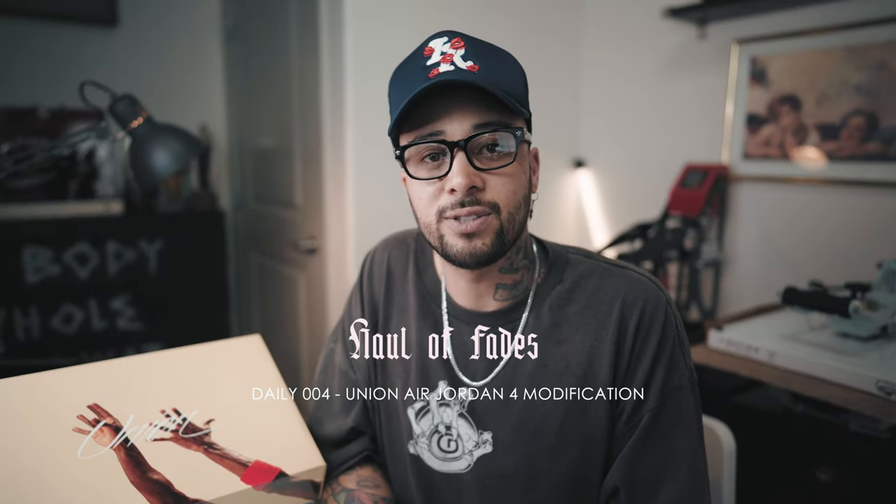Hey guys and welcome back to the Hall of Fades YouTube channel. Today I'll be doing a quick modification on the Air Jordan 4 Union LA edition by unstitching the tongue and throwing some different laces on. Let's jump right in.